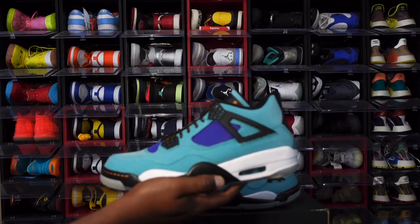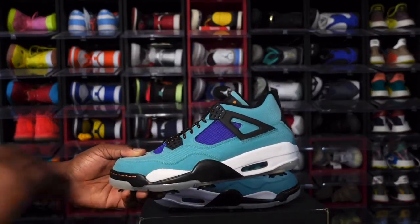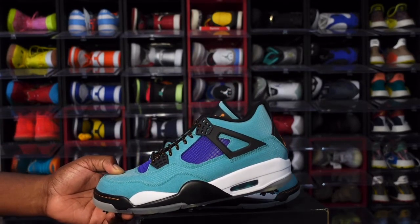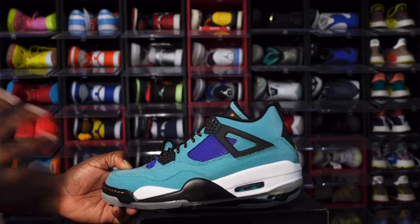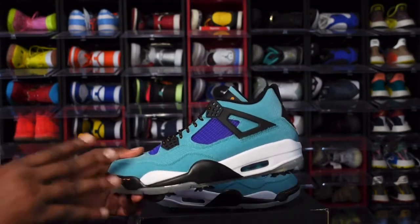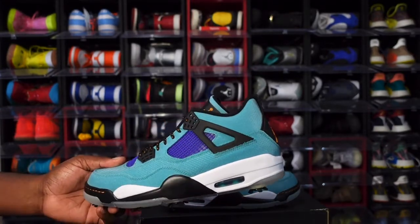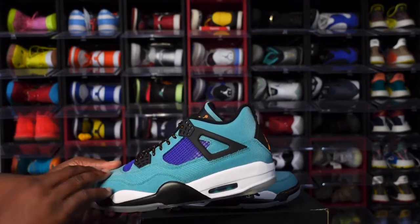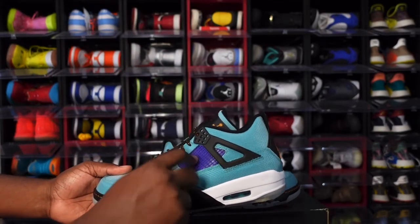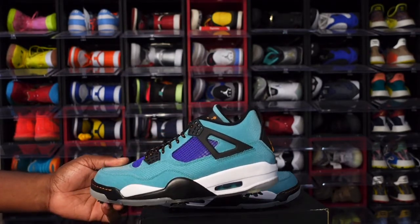Here we go — the Jordan 4 Golf NRG. The material on this sneaker has me thinking about the Jordan Off-White Force, you know, the pair that came out for the women where the entire sneaker was a sail colorway. This is what this material reminds me of — gives me Off-White vibes, but in that New Emerald colorway. Up on your upper, on your overlays, toe box and all that, you have a purple background with purple netting, and you have your black waffles with your black wing going on.